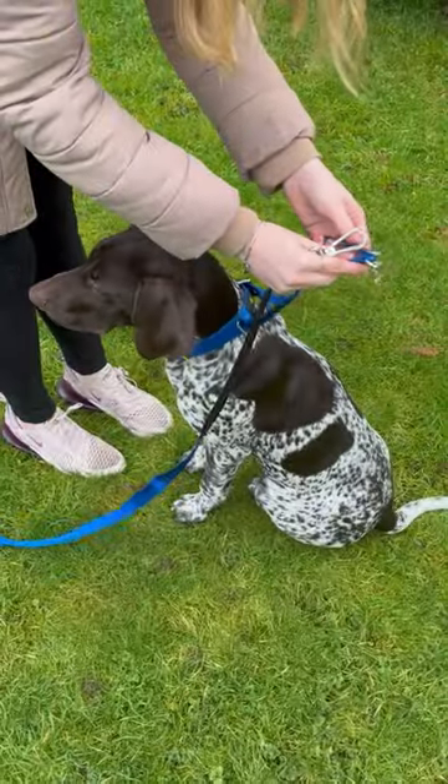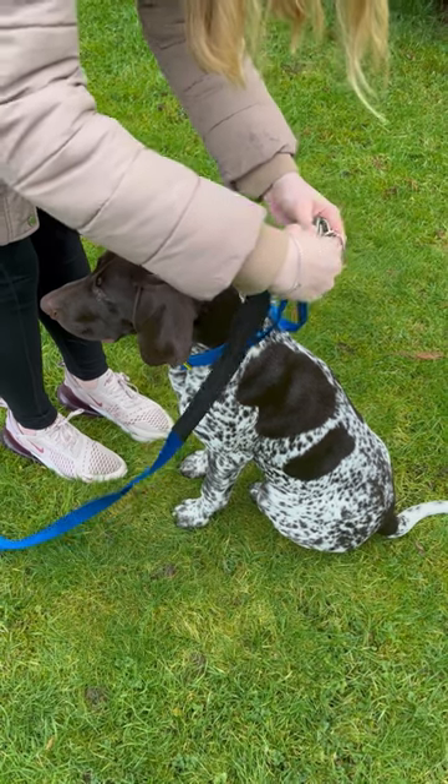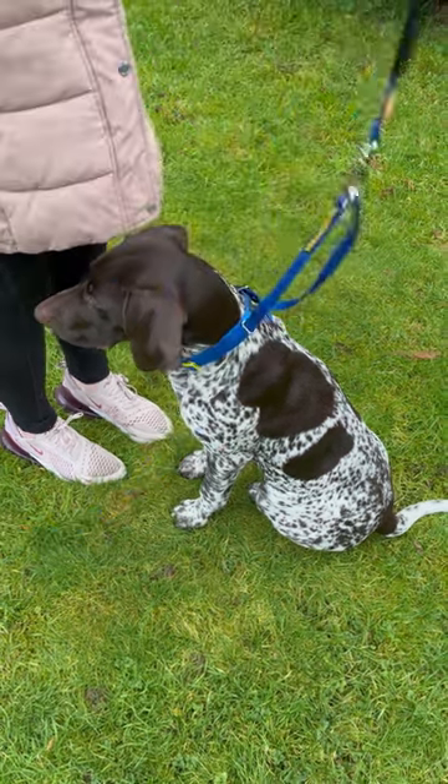Step 2. Pull each end of the thin slip line behind your dog's head and attach your leash to both rings at each end.